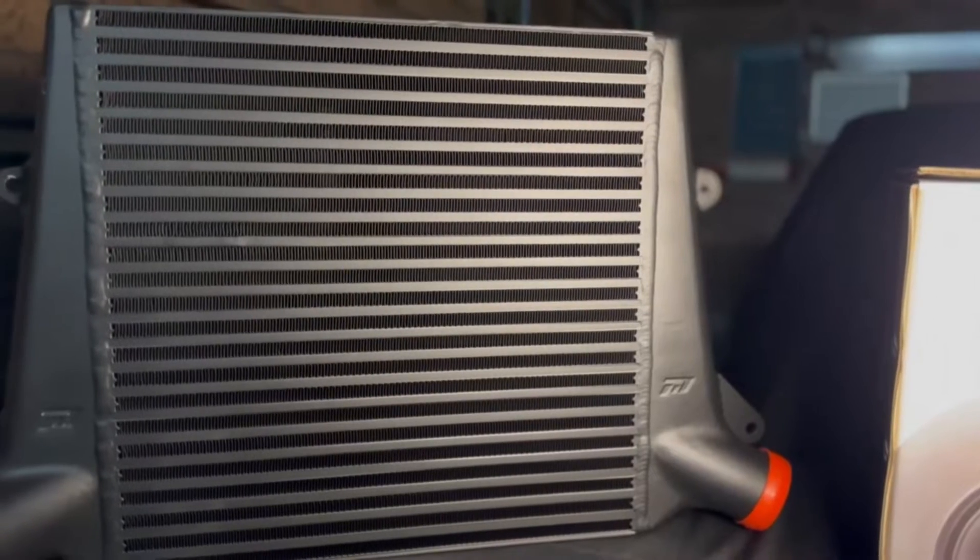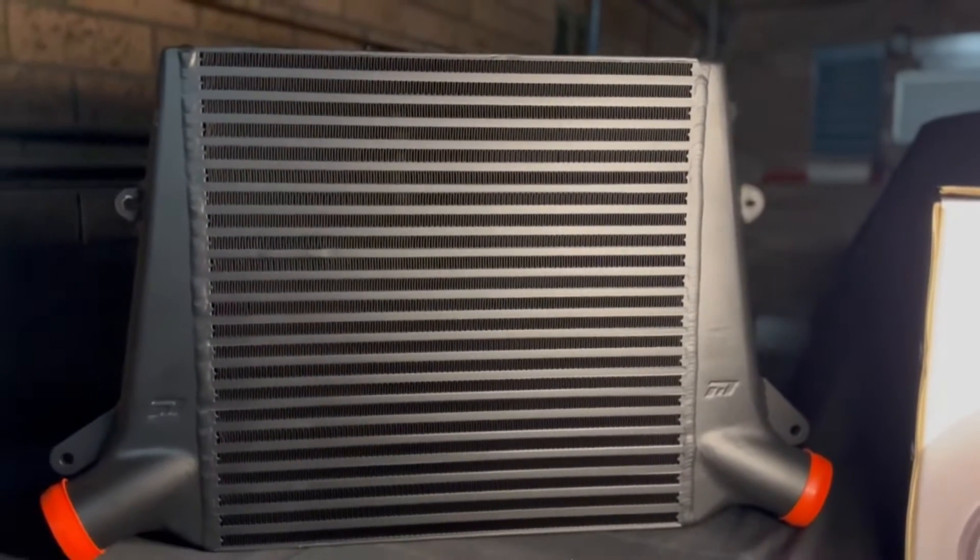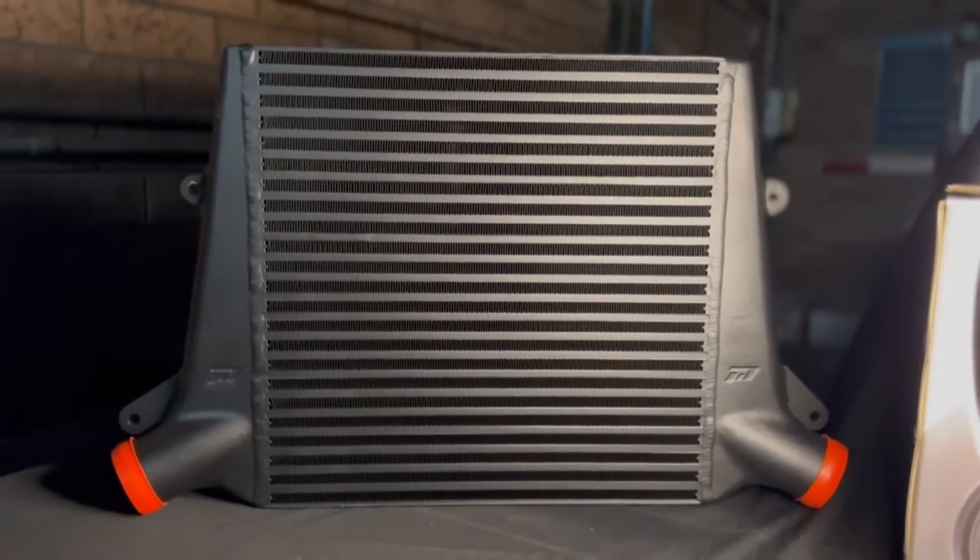Once she's back we'll get stuck into installing the intercooler, which is the exciting part, and then it'll be time for a retune, get some numbers, and go to the strip as well. That's super exciting. But let's show you the inside first — I'll flip the camera around so you guys can have a better look.